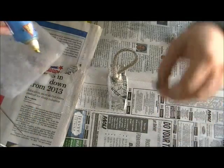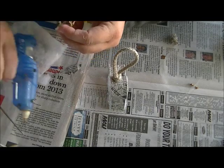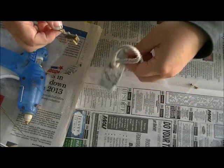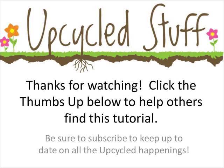Now we just have to glue Rudolph in — a couple of spots to the bottom of the feet, and drop them into place. And we're good to go! Thanks for watching. I hope you'll make a couple of these. Give me a thumbs up if you like it, and don't forget to subscribe.